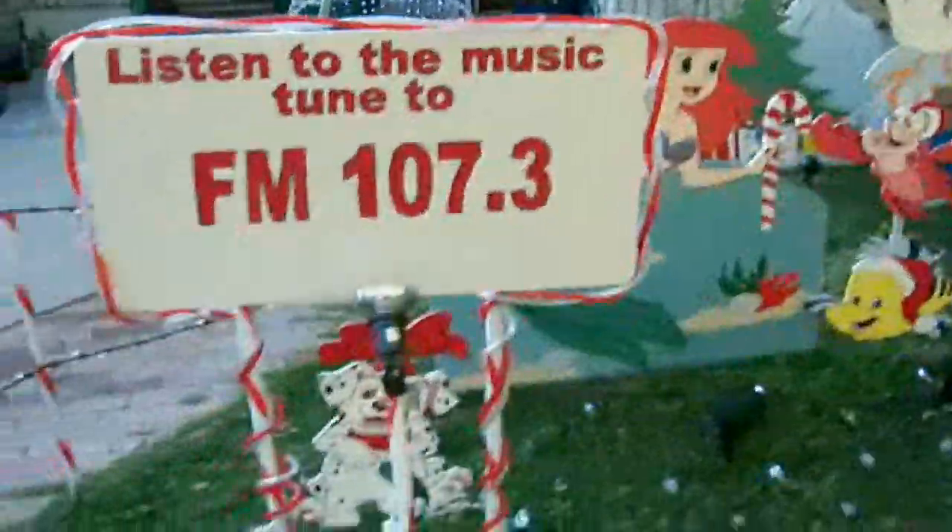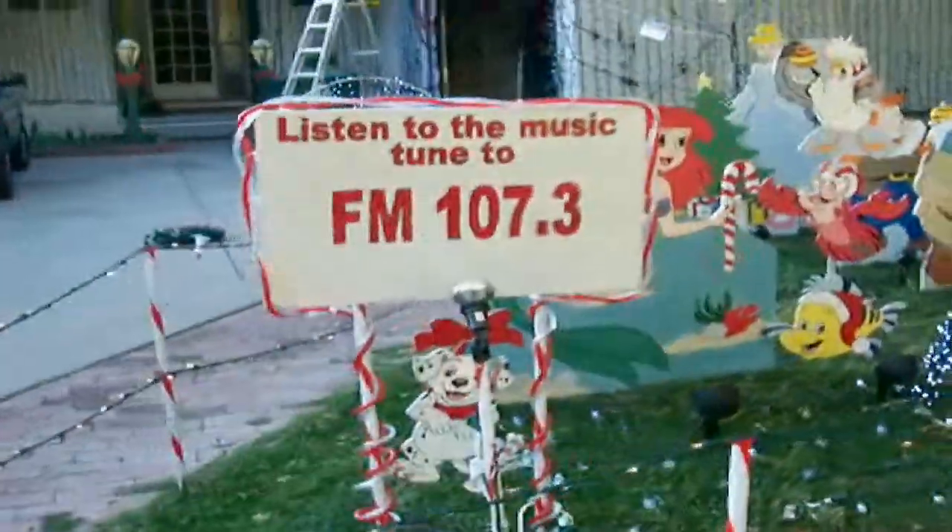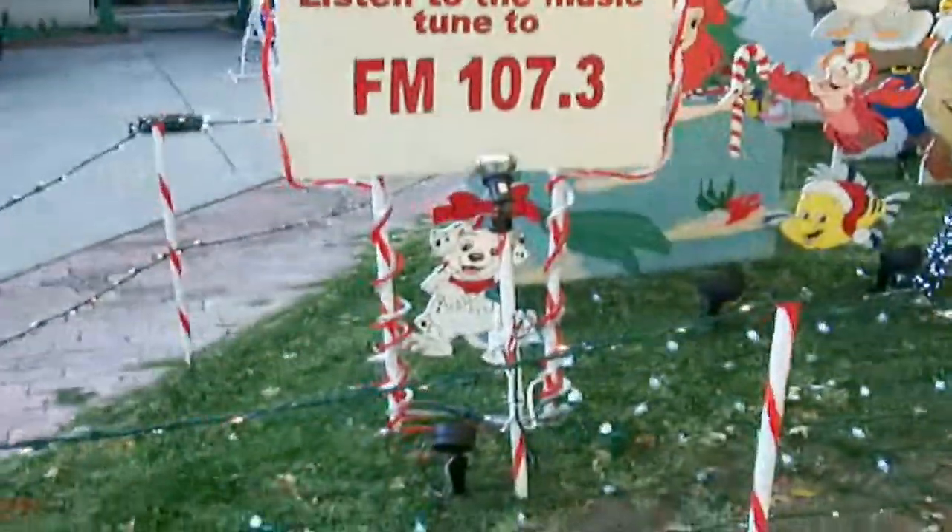These are the arches that I'm going to do this year — LEDs, the little trees, or regular lights. And of course I forgot Tigger back there. This is the sign that says the FM station with a little Dalmatian in it.